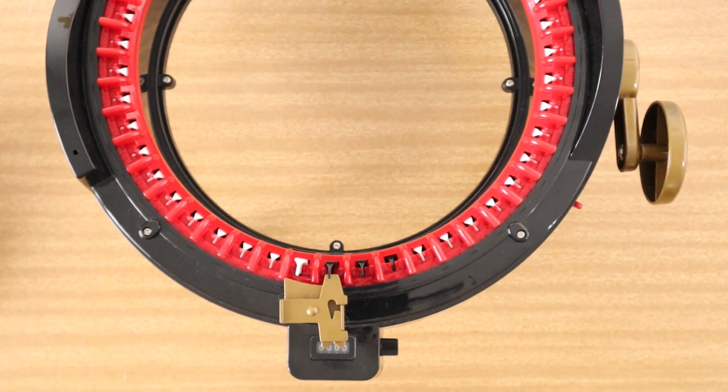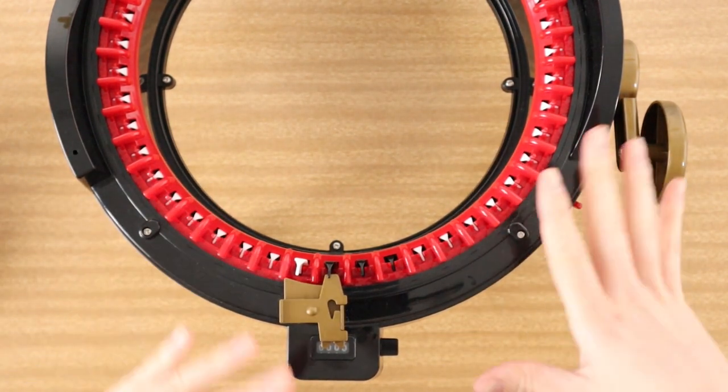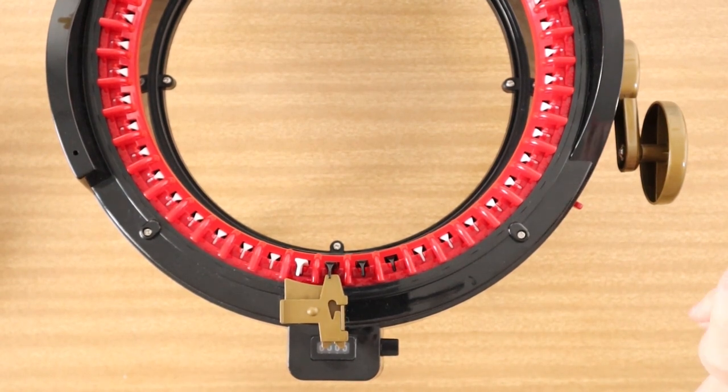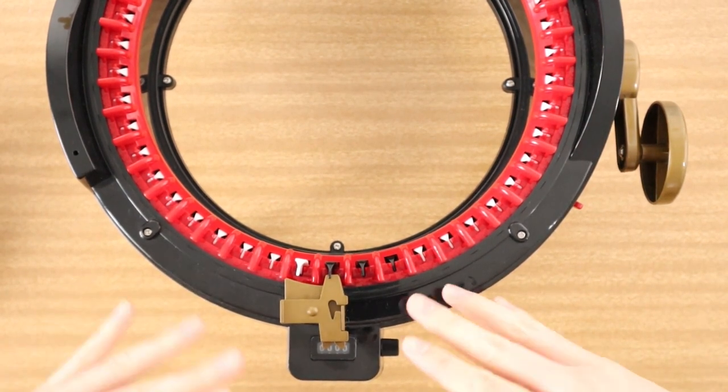If you're not familiar with waste yarn and the reasons why we use waste yarn, I do have a video on my channel so I recommend going and watching that first before we get into this video. That will explain the reason we use waste yarn and the benefits of using waste yarn, so go and check that out first before we continue.